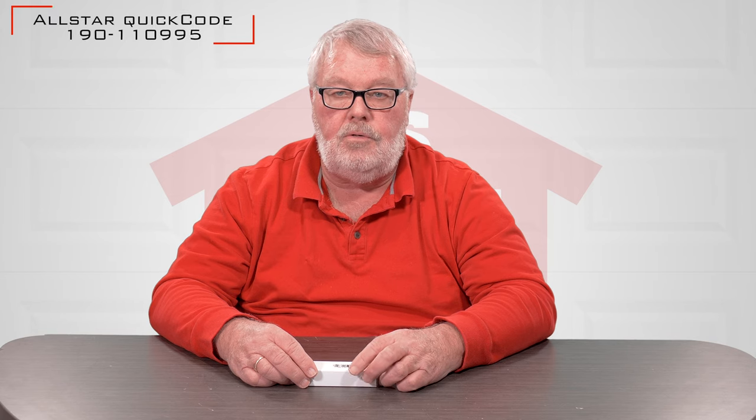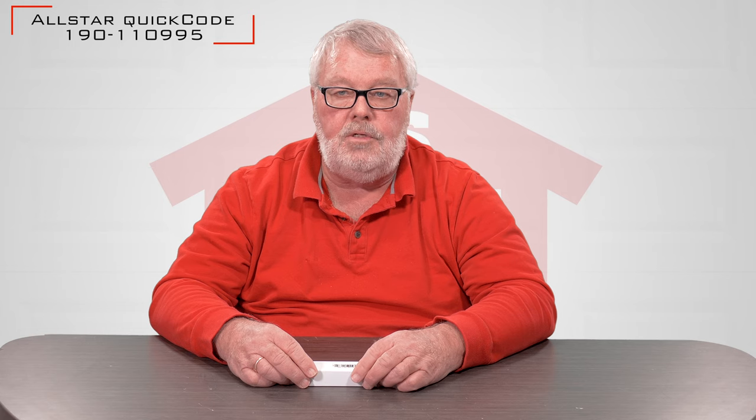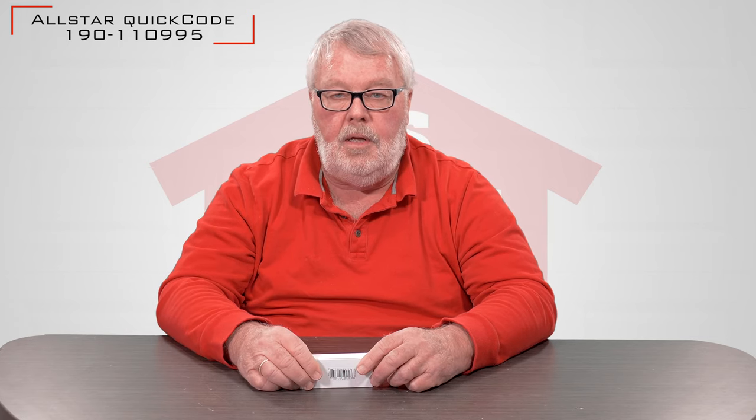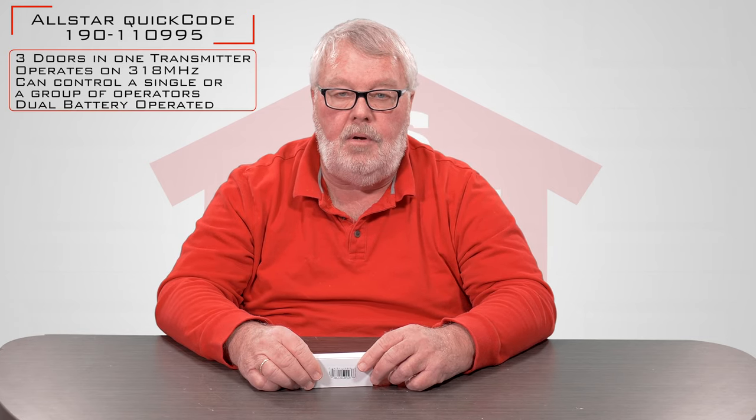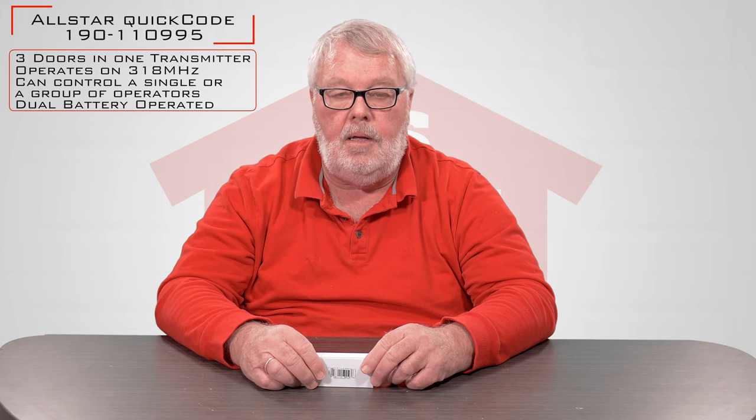Hi, I'm Mark with NorthShoreCommercialDoor.com. Today we're going to do a little introduction on a Lanier Corporation transmitter number 190-110995. It will come to you in this nice little white box. It's a 318 megahertz transmitter and it works with the Allister and AllStar product line that Lanier Corporation makes.